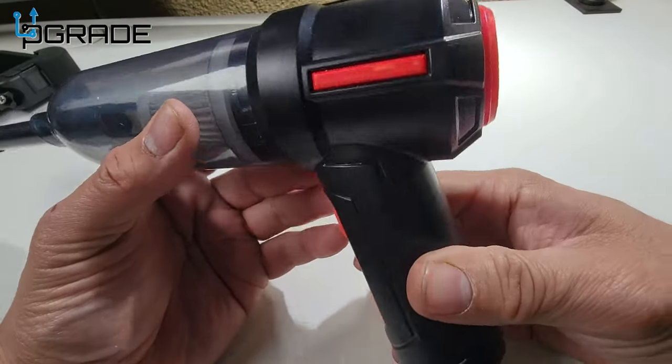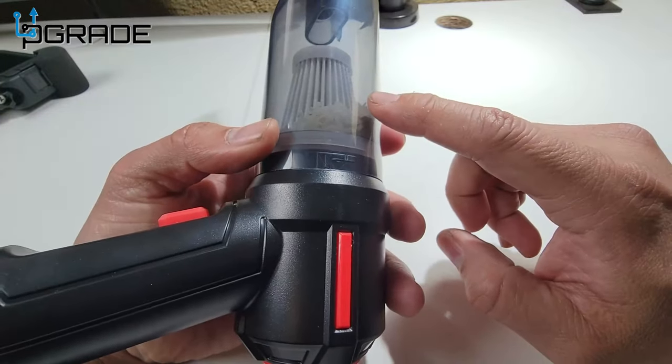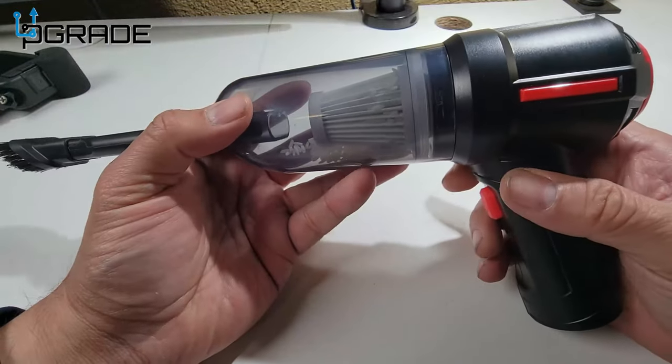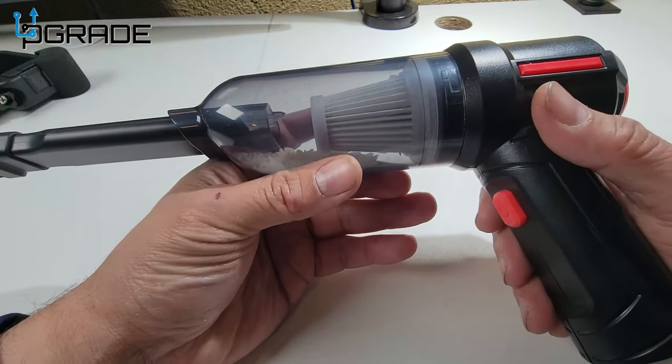And that's pretty much it. If you guys can see, all the rice is in there — we picked up every single grain of rice. So that tells you how strong it is and it can pick up any kind of dirt.